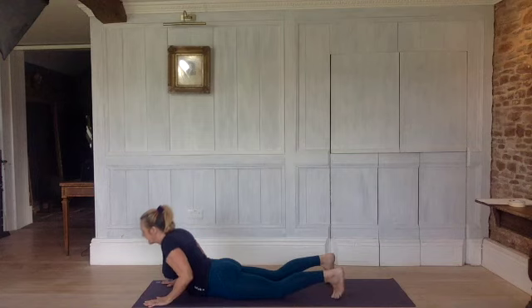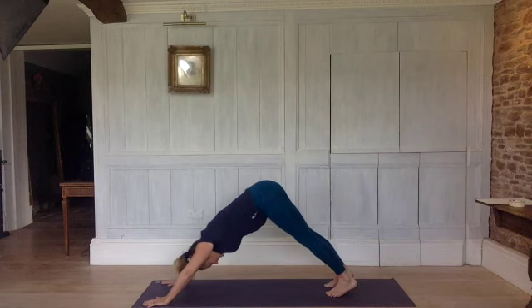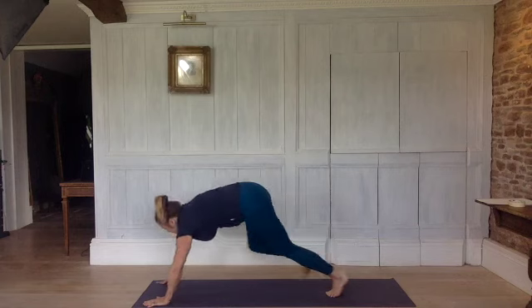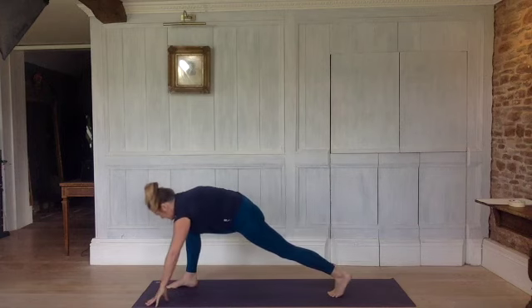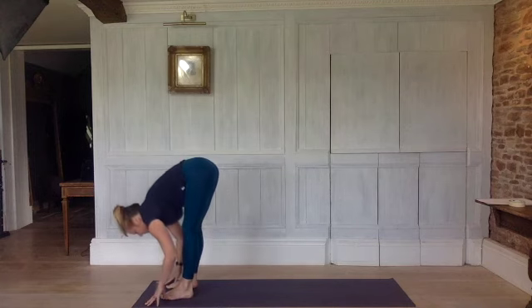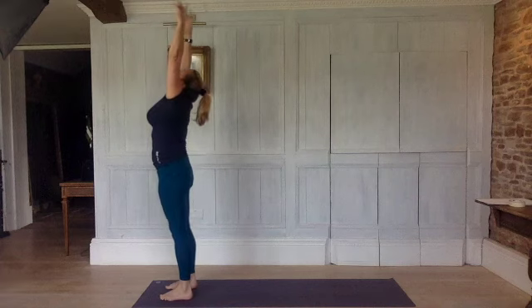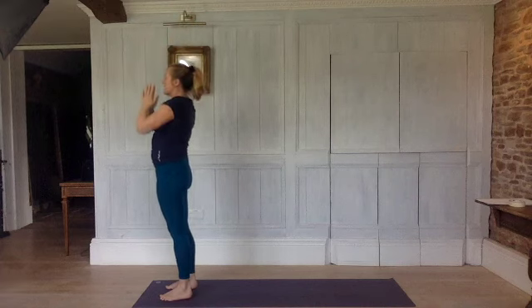Tuck your toes under. Exhale, keep your elbows in, back into downward dog. Bend your legs. Inhale, step your right foot forwards — make sure your knee is above your ankle here. Exhale, left leg and fold. Bend your legs. Inhale, come up. Exhale, to prayer. Arms by your sides.